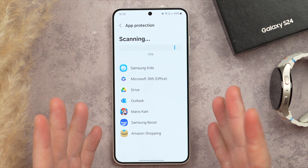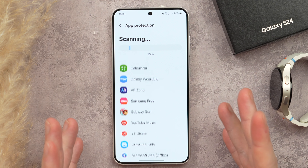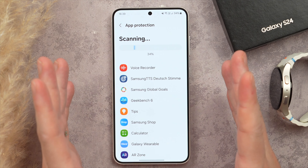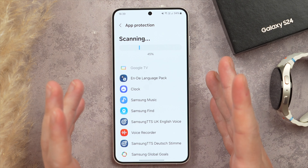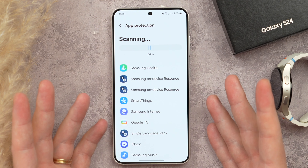So there you have it — the top 25 settings you need to change on your new Galaxy S24 to get the most out of this phone. Thank you so much for watching. Let me know if you have any questions. I highly recommend you also check out my Galaxy S24 First Things To Do video, linked on screen now. Thank you so much for watching and take care.